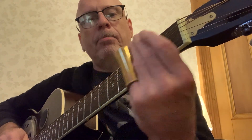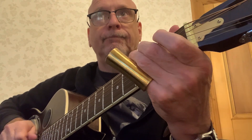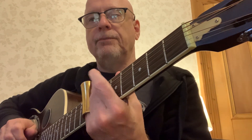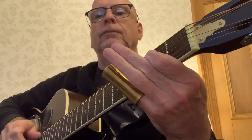A little run: 5-2-0, then 1-0, then 0-2-0-2, 7th fret, then a chord.